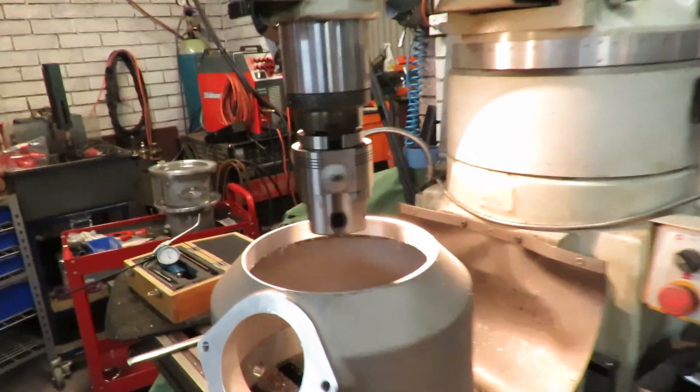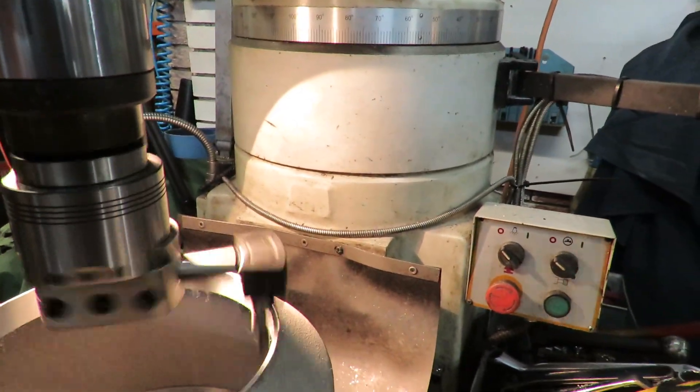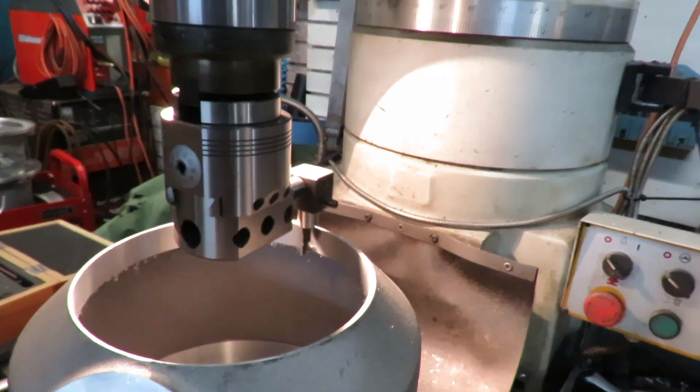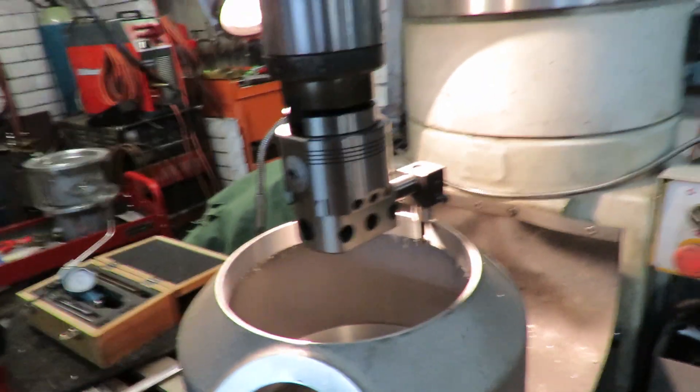There we go, we're almost done. Finished. Turn that off. We can release the feed and we'll bring it back up again and we'll do the second one. See you later.